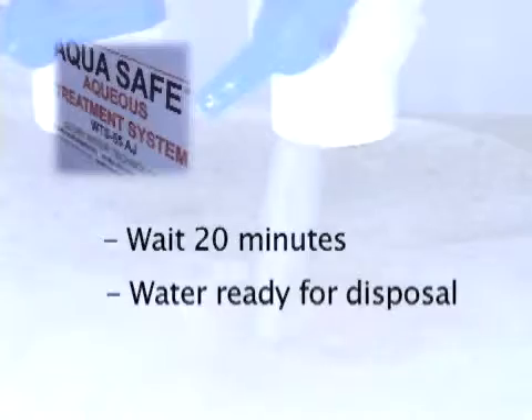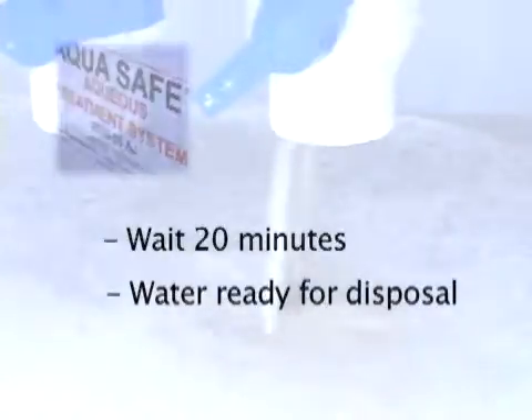After about 20 minutes, clean water is ready to be recycled to machines or disposed of as long as local regulations are met.